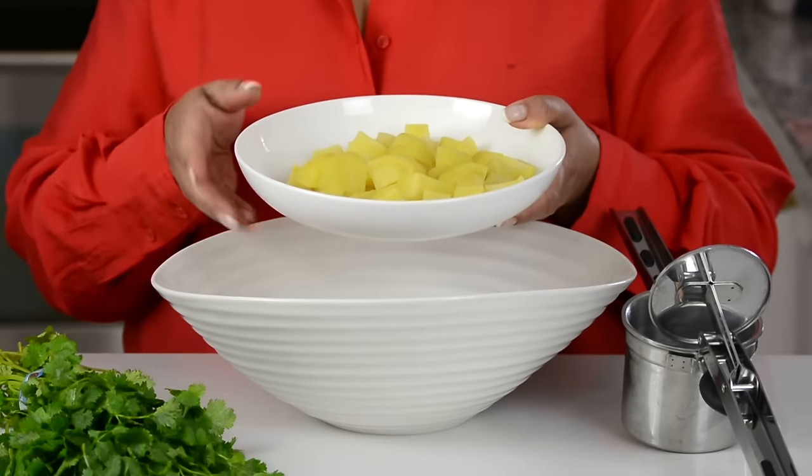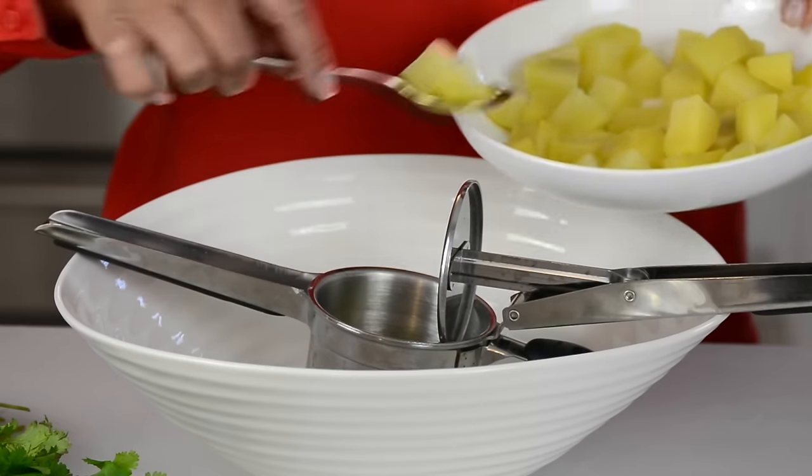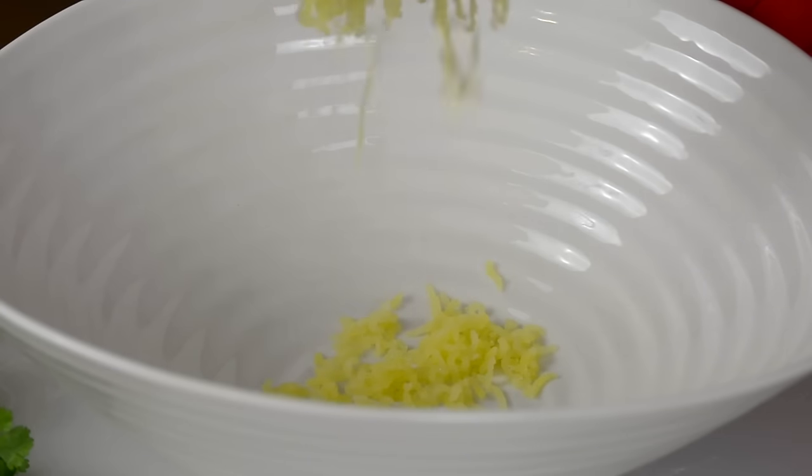To the croquets we're going to add potato. I've already boiled 400 grams of potato, and you can either mash it with a potato masher or a fork, but I prefer putting it through a ricer so that you get a smooth paste.